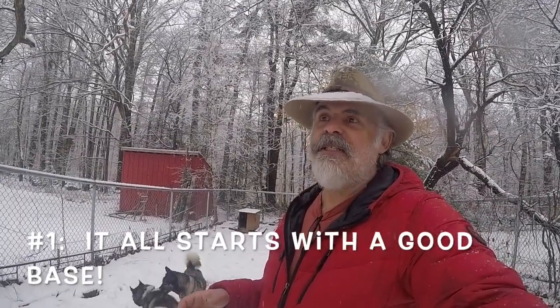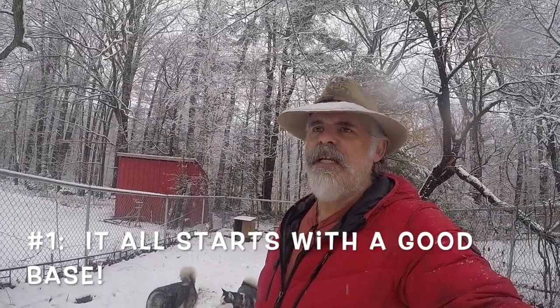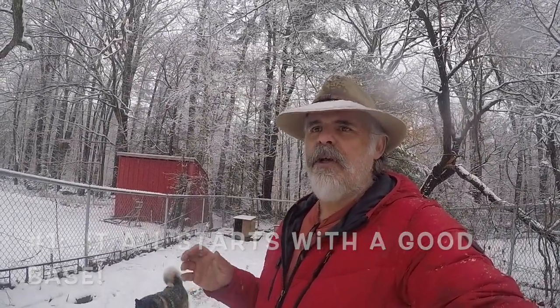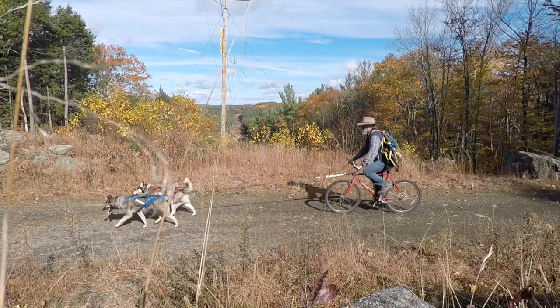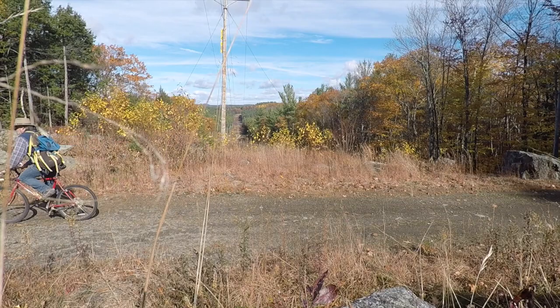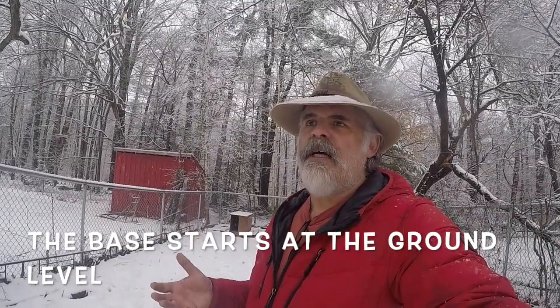The first thing is that you really need a good base, and the base really starts with the ground. What you're looking for, for good conditions for dog sledding, is you want to have a good cold fall. Around November, certainly into early December, you need the ground to start freezing. You need that frozen ground so that it will hold that first base layer of snow, which is kind of what we're getting right now.